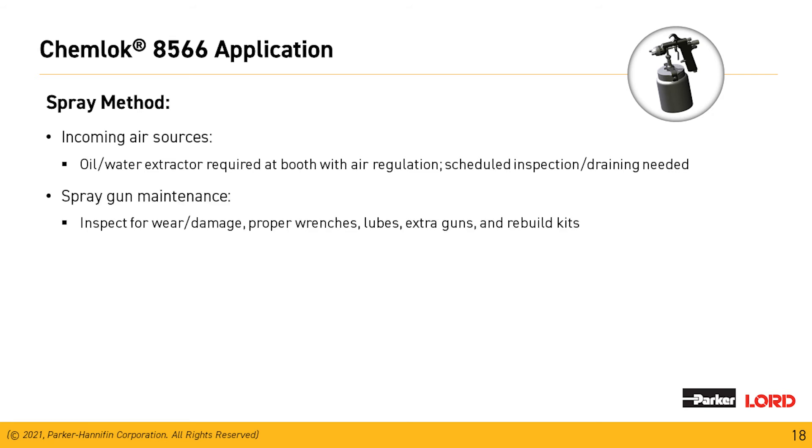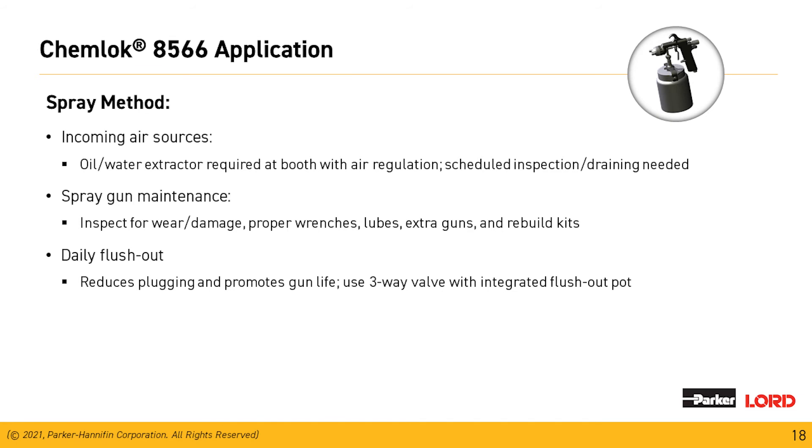Gun maintenance is also crucial. Inspect for wear and damage, make sure you're using the proper wrenches, and ensure the right type of needle to make sure the gun is actuating properly. Keep extra guns and rebuild kits so the production line doesn't shut down. At the end of the day, we want to flush out that gun — and I'll show a very simple way to ensure that every time you start production, the gun and lines are clean and ready to run.